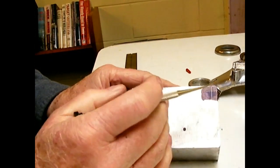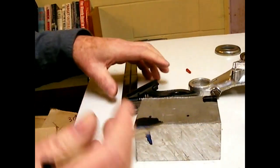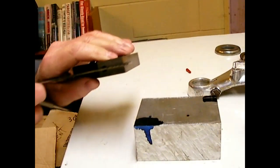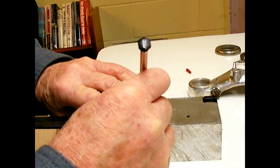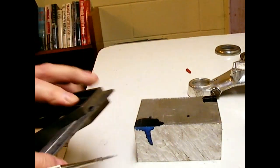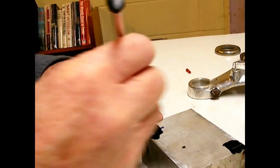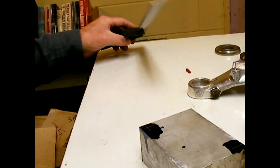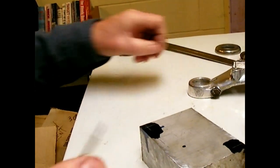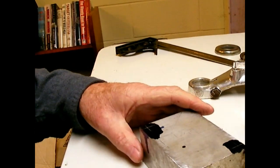Next thing I'm doing is laying out where the holes that are going to bolt it together go. Just using a combination square and putting them about a quarter inch from each end. They don't have to be real exact because the hole's just going to be transferred into the other piece anyway. They're going to be pretty long. I'm going to put in 10-32 screws to fasten that down.